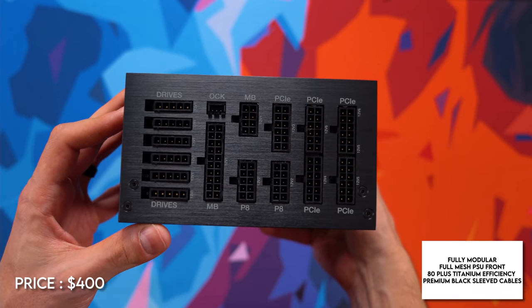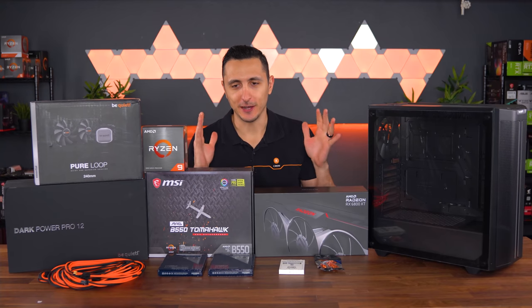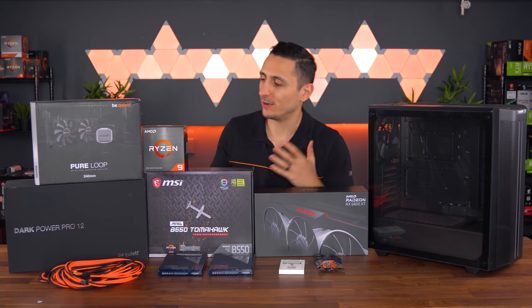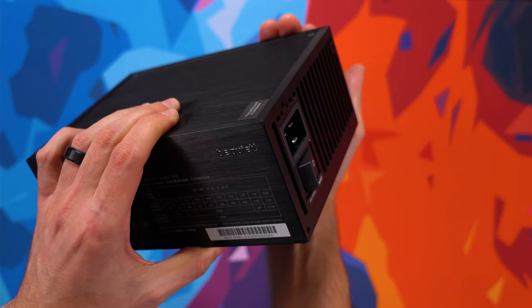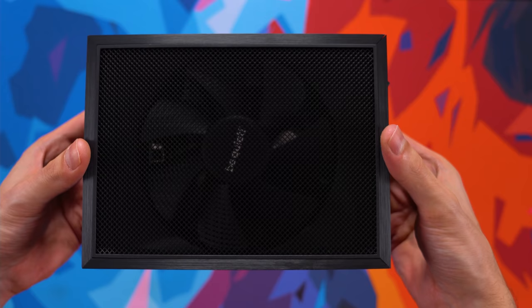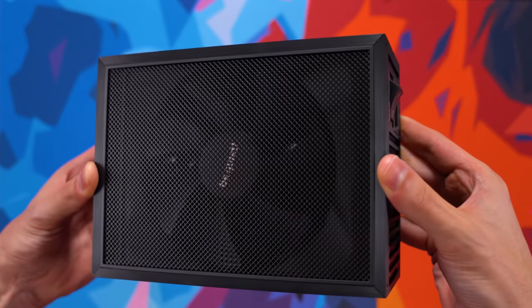Powering the PC is quite possibly the sexiest power supply in the market, which we won't even see because of the power supply shroud. 1,200 watts is absolutely overkill for this build, but BeQuiet offered to send it over, and who am I to say no to something that's sexier than I am. Their new Dark Power Pros are only available in either 1,200 watt or 1,500 watt anyway — otherwise I would have just requested a 750 or 800 watt. But let me just say how gorgeous this power supply is: it has an elegant sharp corner design with a full mesh front panel covering a frameless silent wing fan that is super quiet.